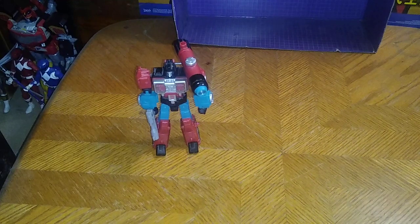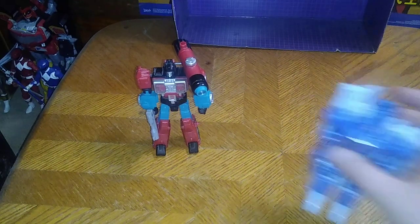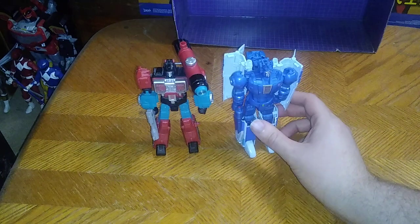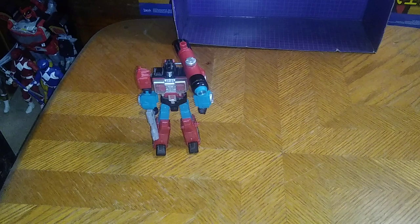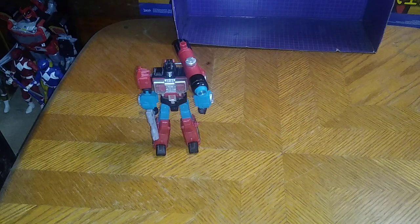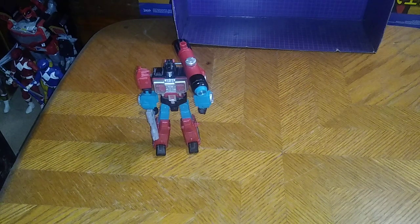Even knowing this is an old Titan's Return figure — just for comparison, here he is next to Titan's Return Scourge, the only other Headmaster I own besides Brainstorm and Hard Head.